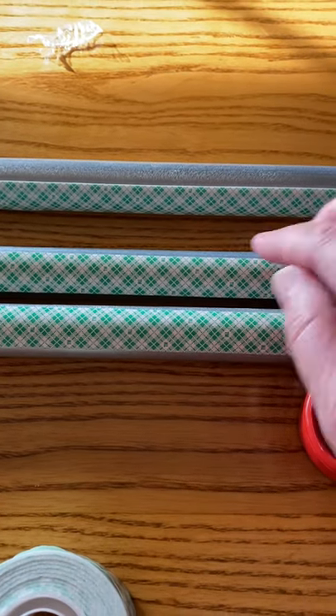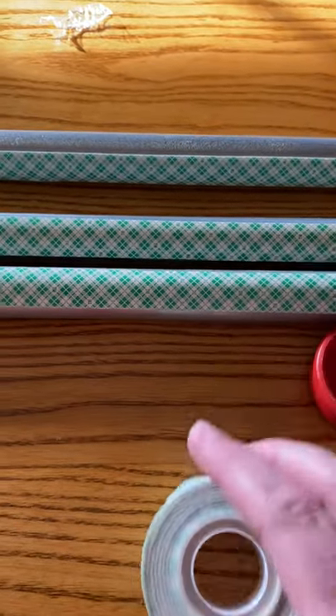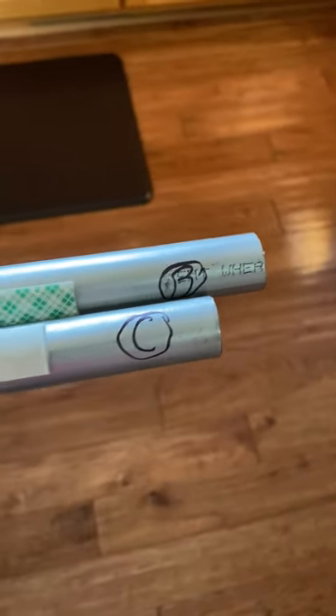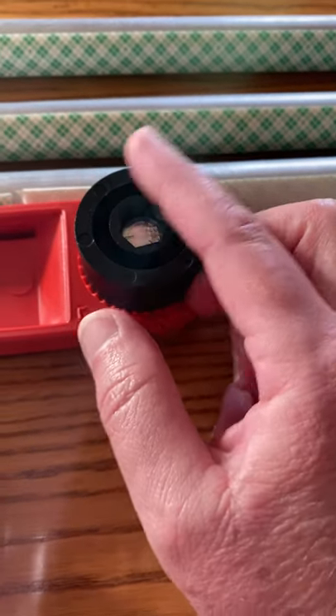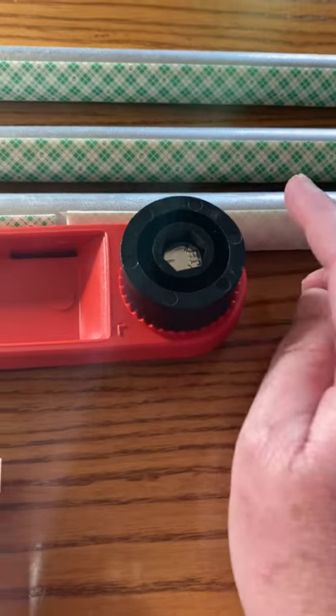The fiberglass poles come with the double-sided tape already attached, but I attached it onto each piece of conduit. I'm marking them A, B, and C on each end, and then they will be inserted into these black wheels, and then you put a set screw to hold the conduit tight.